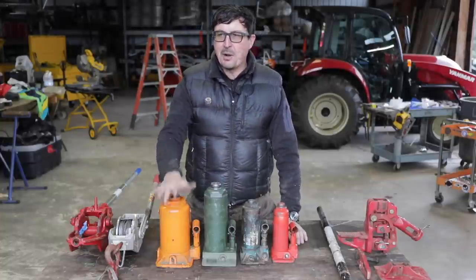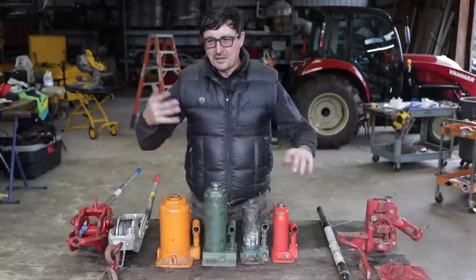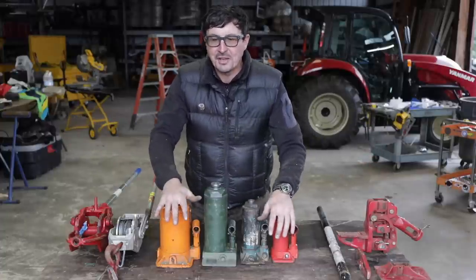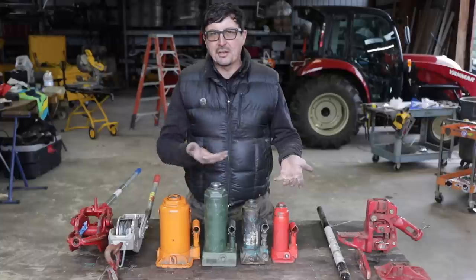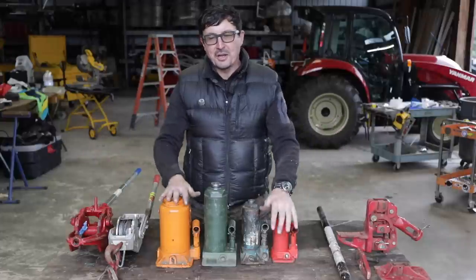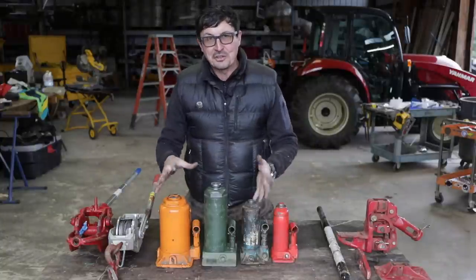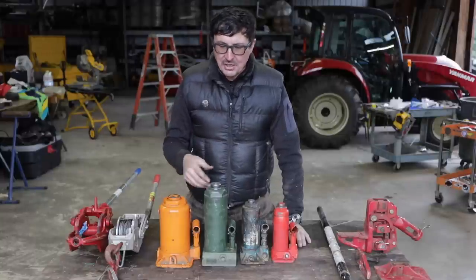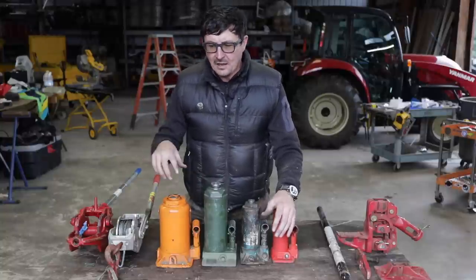Why do you need so many jacks? Here's an interesting story: my first cousin bought a single-car garage from his neighbor in Idaho. The guy was going to tear it down, but my cousin thought he'd like to have it since it already had windows, doors, everything. So he took four bottle jacks like these, jacked that whole thing up, put his trailer under it with some timbers, and moved that single-car garage down the road onto a foundation at his own house. In a couple days' work he had a whole garage built using just four jacks. It gives you an idea of what you can accomplish with these things.